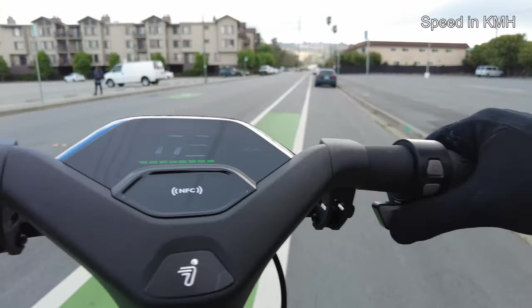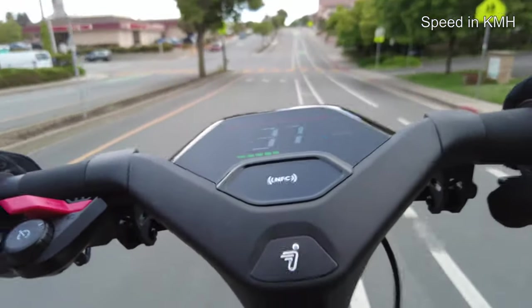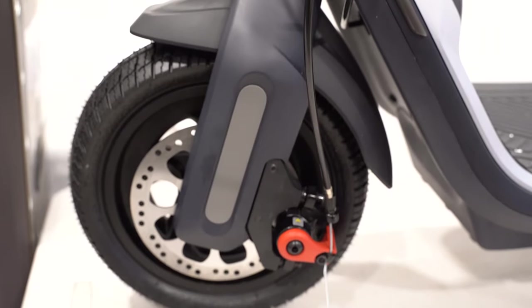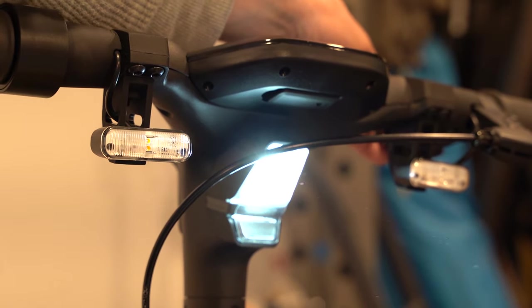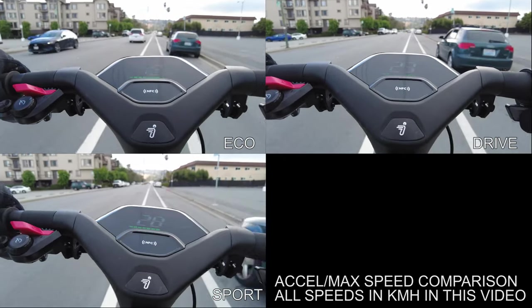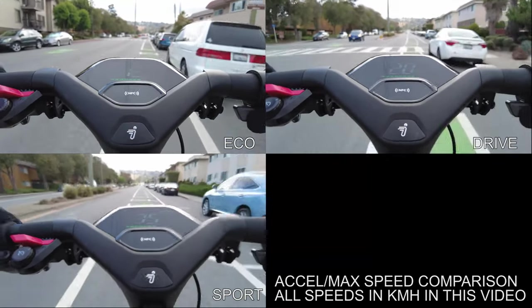Let's get started. We're already at 30, 31, 32 — it's not even the end of the block yet. And remember we're going uphill slightly. We already hit 35 kilometers per hour on the first block.